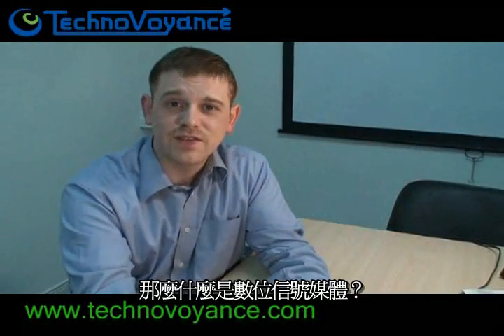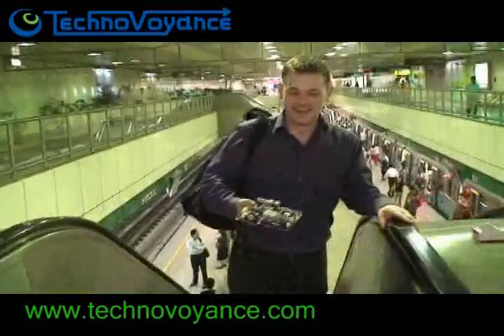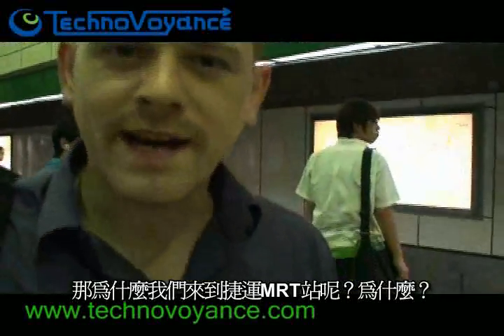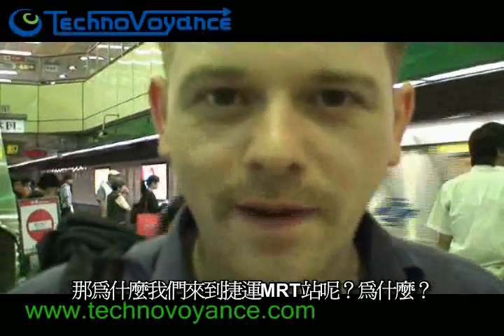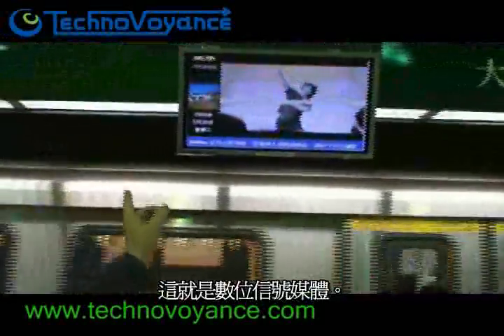So what is digital signage? We're here at an MRT station — a subway in Taipei — to show you. This is digital signage.